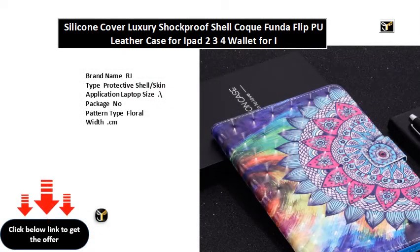Brand name RJ, type protective shell slash skin application laptop. Compatible brand for Apple iPad. Style: fashion. Waterproof, shockproof, drop resistance, anti-dust. Soft length cm, material faux leather. Colors available: red, gold, black, light green, purple, gray, rose gold, brown.